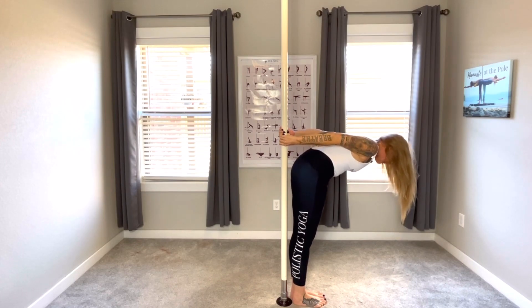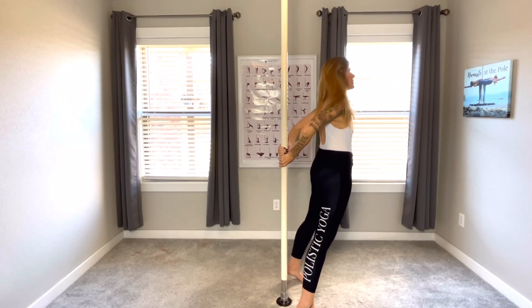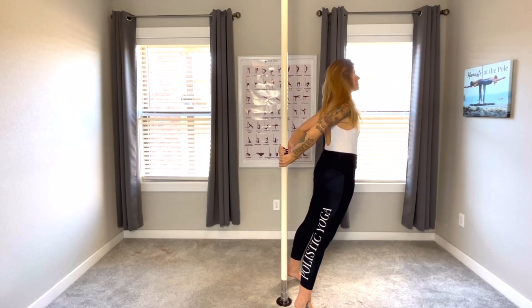Inhale, exhale, rolling up slowly. Open the feet shoulder width apart, bending those elbows into reverse plank, breathing, bending those elbows, reverse plank.